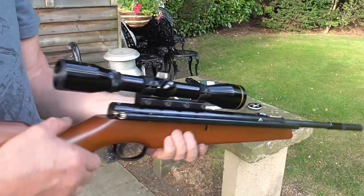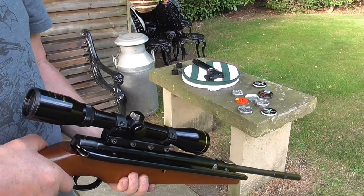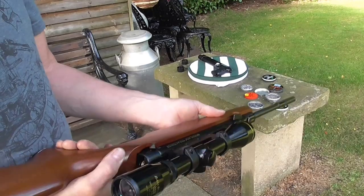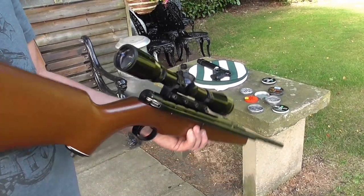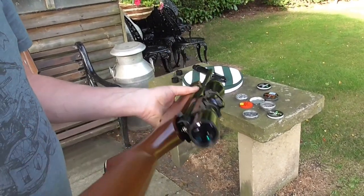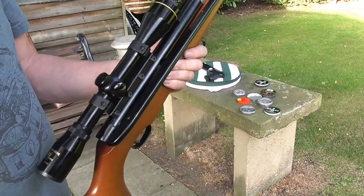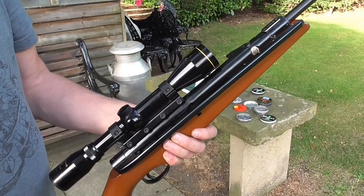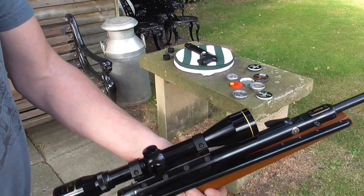The thing with Webleys is you very rarely get the boxes. When I had BSAs I had about half a dozen — oh, you had all the boxes. When people got Webleys they slung the box out. The boxes weren't worth too much at the time. I think it was just a plain cardboard box — I might be wrong. I have got an Osprey in a box, I'll show you — the only one I've ever had that's come in a box. But I'll put something through this.